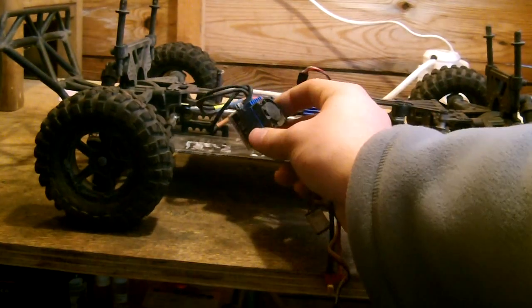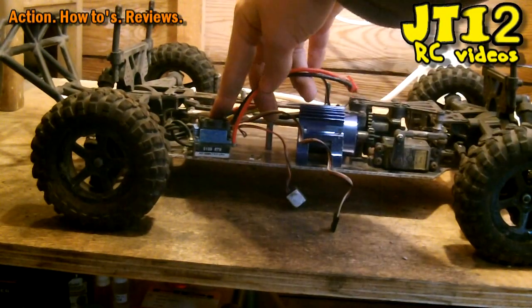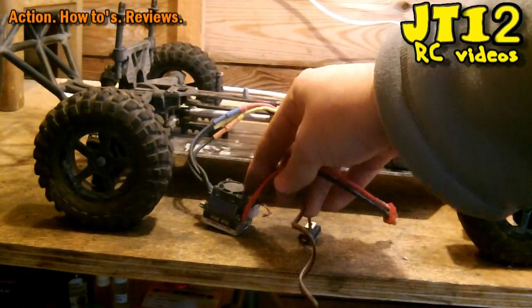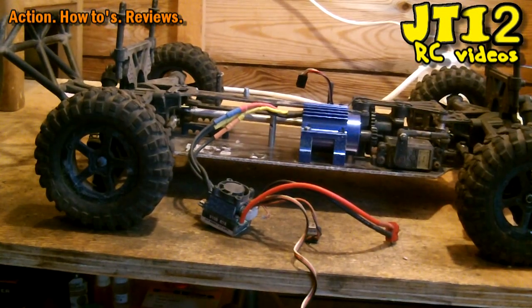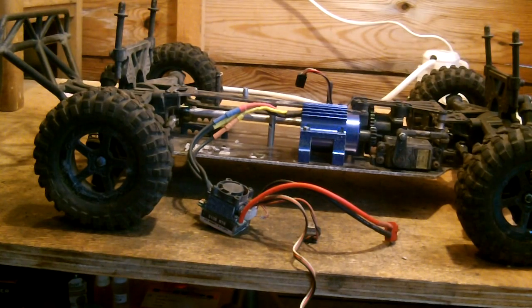All that's left to do is take a sticky pad and mount the ESC in your desired spot — I'm not going to do that here because now we're going to take the car apart and do a rebuild. Enjoy, thank you very much for watching this tutorial, I hope you found it helpful. More videos are coming soon.